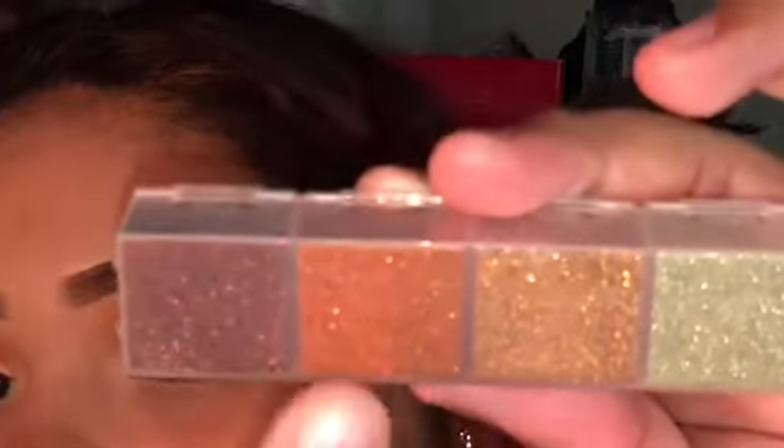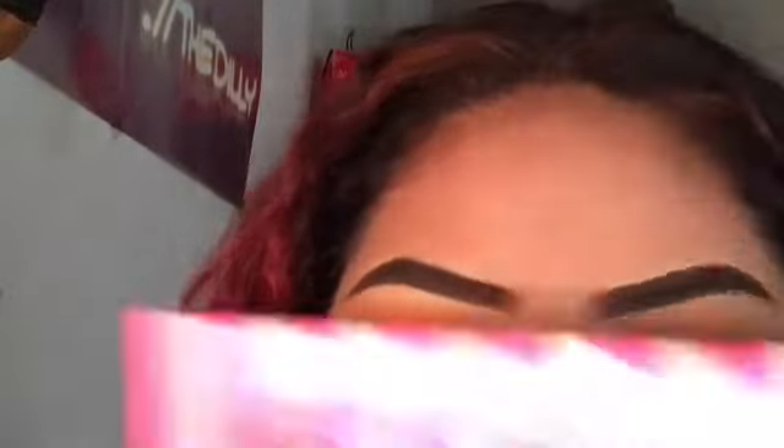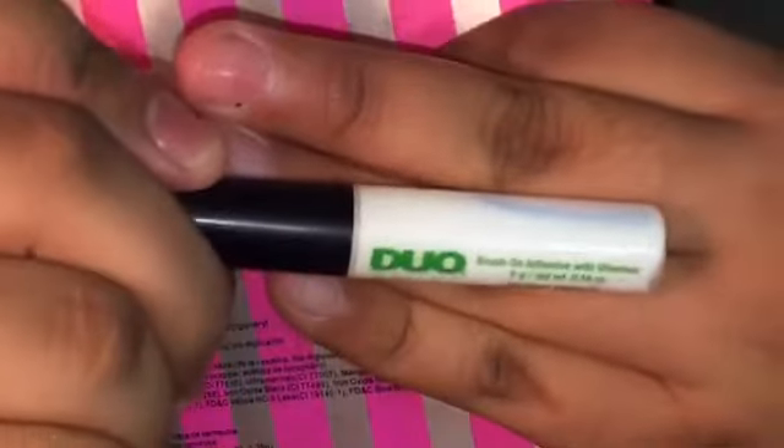Going in with the glitter, I'm taking this copper color. The glue I'm using is the dual lash glue, because it holds onto the glitter so well. I'm just going to apply it in my crease — I'll just do half a crease.